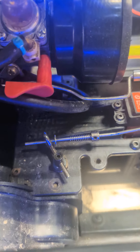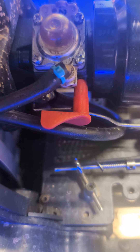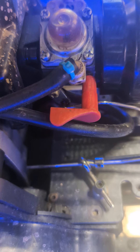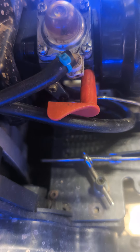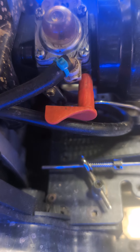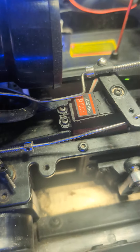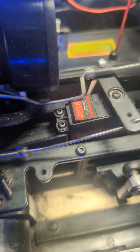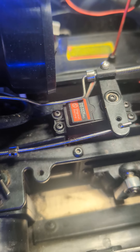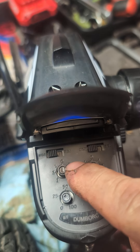So that's how you want your linkages — full throttle, full brake demonstrated. That's full throttle, full brake. Double check and make sure your steering is centered, and you're good to go.